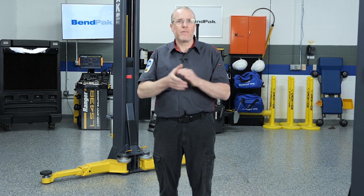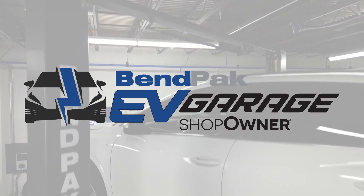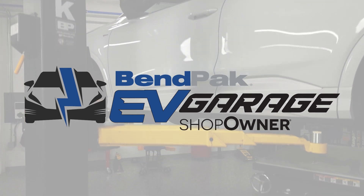Bottom line, whether you're working on disc brakes or dropping an EV battery pack, lift safety isn't something you outgrow. The fundamentals still matter, and the tools we use today make it easier and safer than ever to get the job done right. I'm Eric Garba, coming to you from the BendPak EV Garage studio at Babcock's Media.